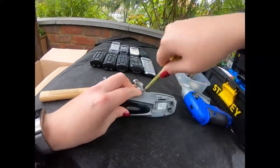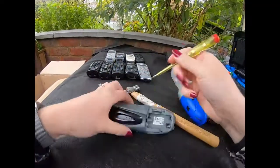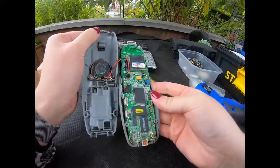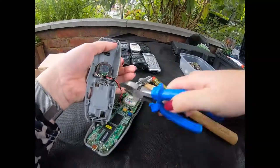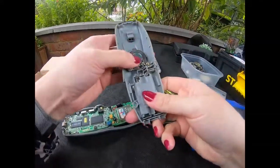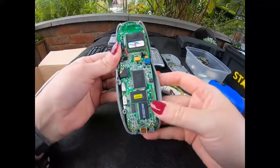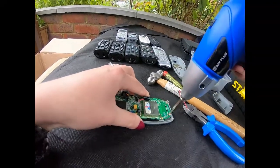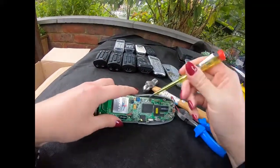Might not need the hammer - oh, I do. There we go. So let's have a look - I'm not going to do the speakers in this video, I'll just do that on my own. Not a bad looking little board. I think that's it.